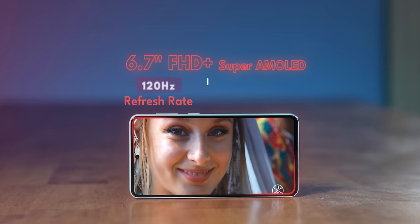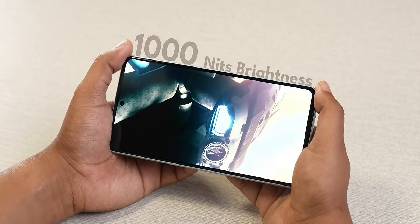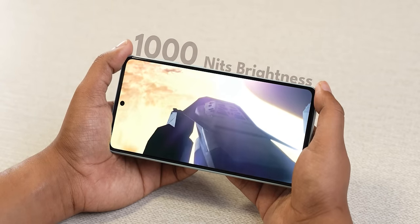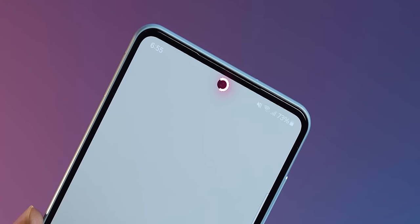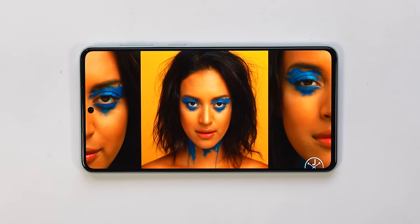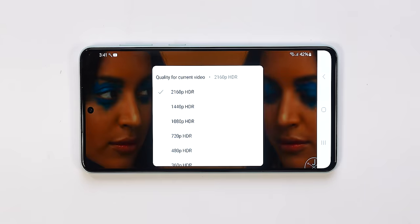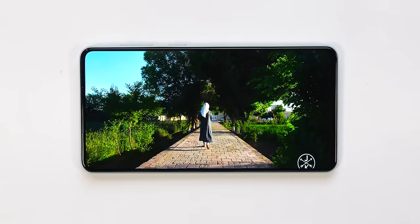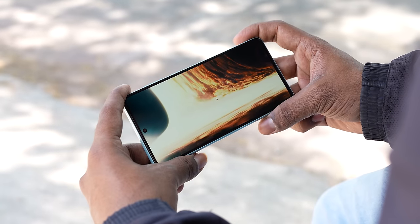One area where Samsung manages to impress is the display. You get a large 6.7-inch Full HD Plus Super AMOLED display with a 120Hz refresh rate. Samsung gives you 1000 nits of peak brightness with Vision Booster technology. Samsung has made the bezels really slim and the punch hole is really tiny too — it could have been symmetrical, but it probably doesn't matter to most. The colors are vibrant and punchy when you want, or very natural when you prefer — you get the settings in the display. It's also HDR10 Plus certified and you can play HDR videos on YouTube, though Netflix HDR support is not available at the moment. The 1000 nits of peak brightness definitely helps outdoors — sunlight legibility is actually pretty good.